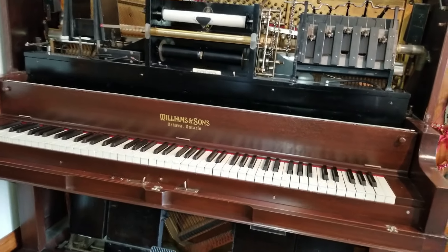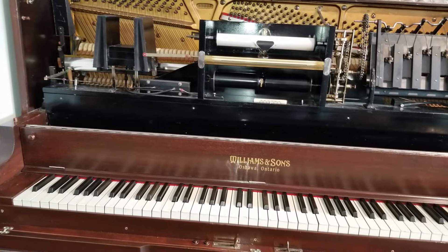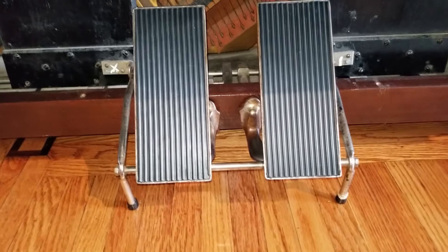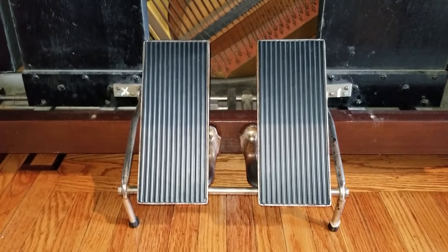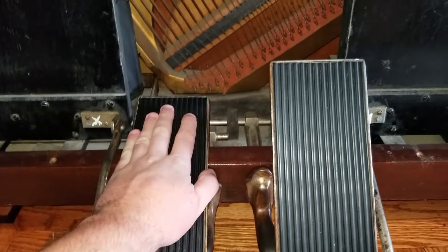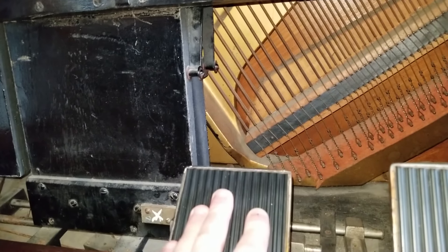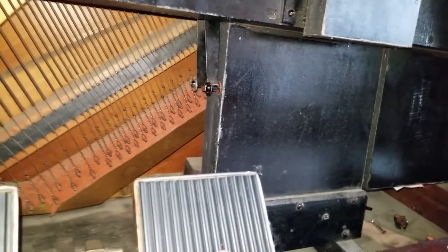Essentially how it works is it's all pneumatically powered — powered by vacuum suction — and it all starts at the bottom. I have a manually pumped player piano. Some of them have electric vacuum pumps, but mine is just the standard manual one. When you press these pedals, it generates vacuum using those exhaustors, which are just like manual vacuum pumps. There's one on each side.